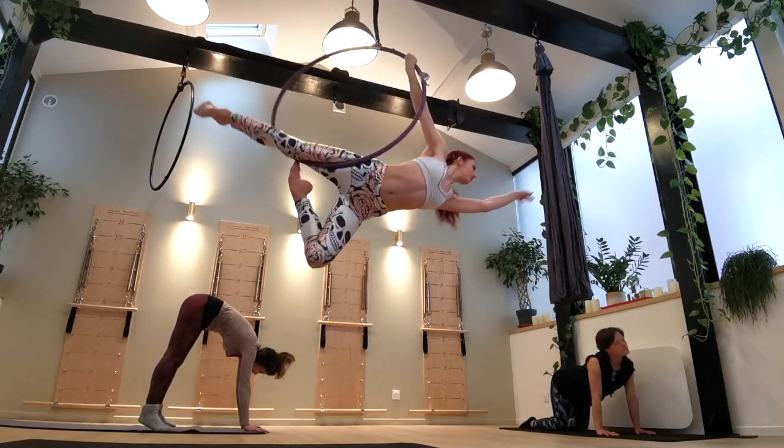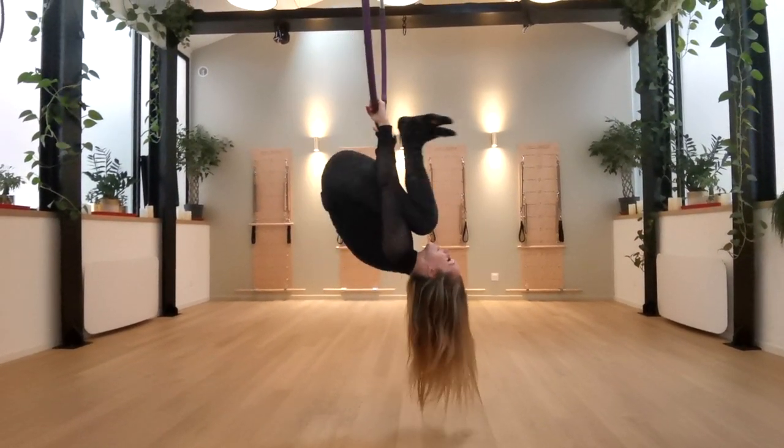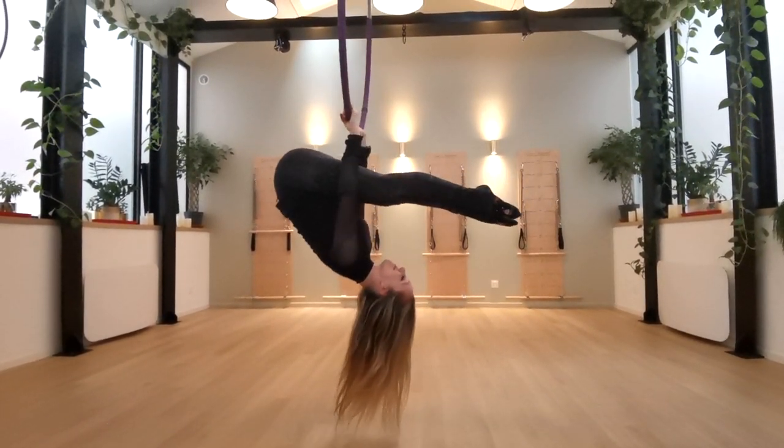First, I'm just going to remind you that the trapeze mount exists by forcing my friend Kaylee to demonstrate it for me. Thanks Kaylee — this was beautiful, and I know you did it against your will.